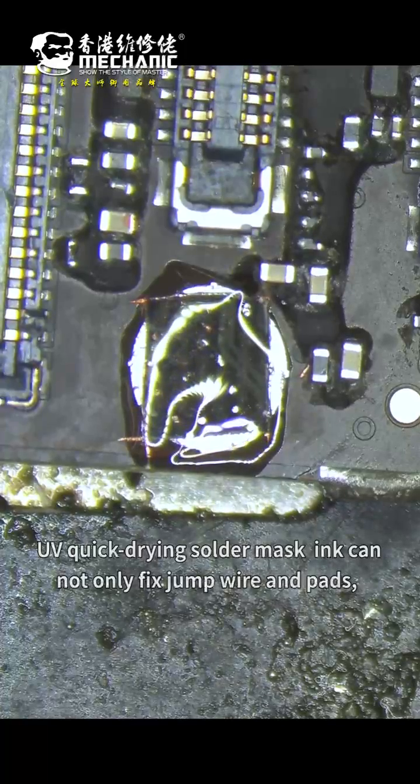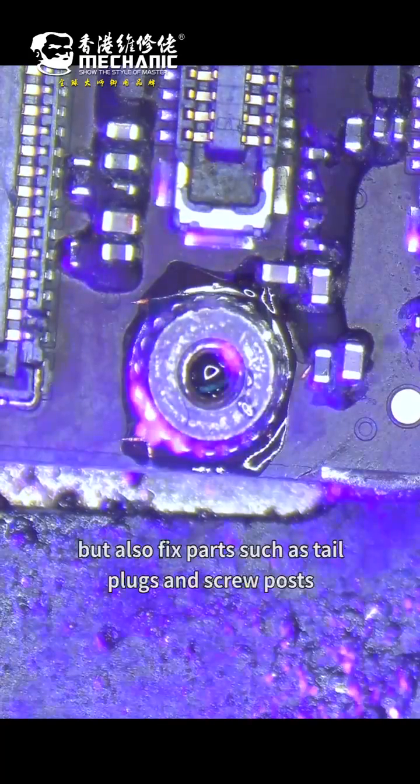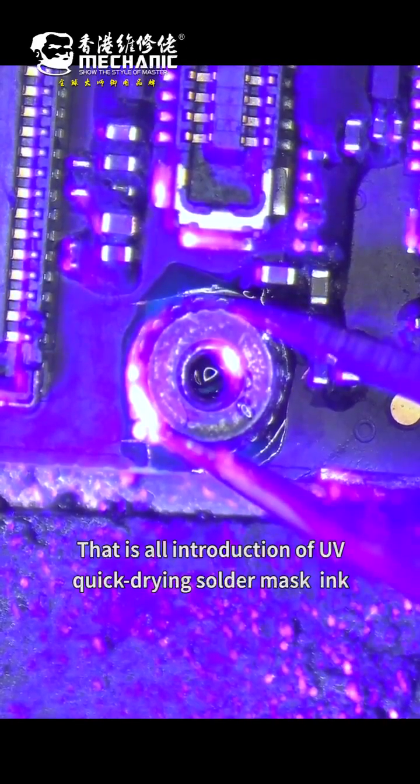UV quick drying solder mask ink can not only fix drum wires and pads, but also fix pads such as tail plugs and spool pads. That's all the introduction of UV quick drying solder mask ink. Thanks.